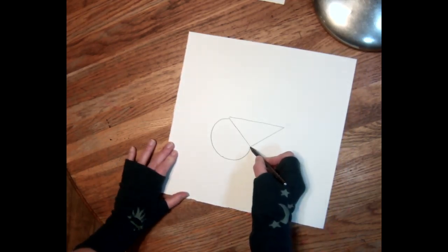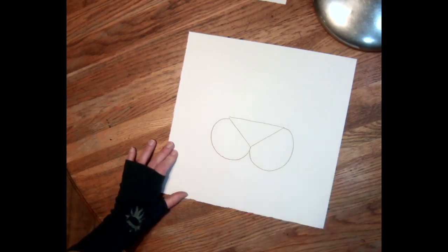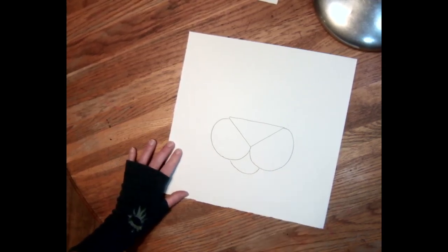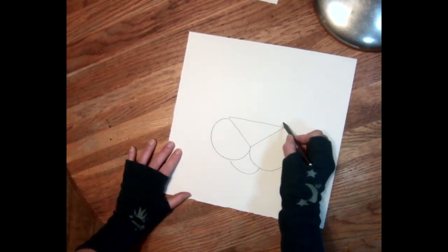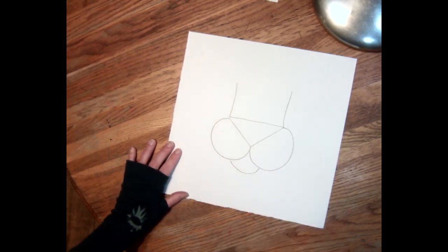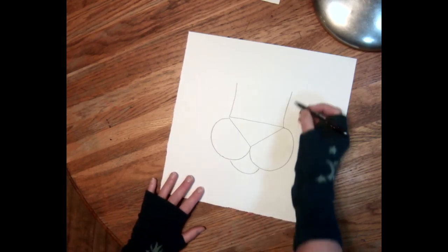Then you're gonna go back to that bottom again and go swoopy around to that corner. Then you're gonna do a little swoopy curve underneath there. Cool. Now from each of the corners you're gonna go up and up about two inches or so — and this is the big wide nose of your tiger, lion...